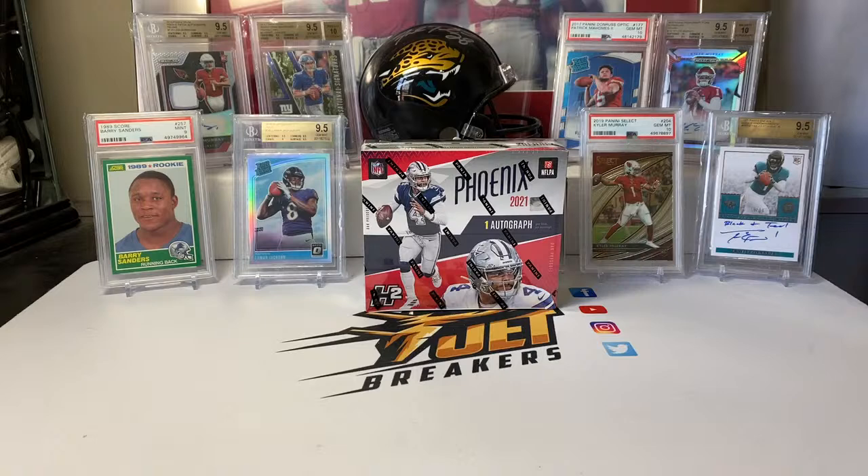Guys, if you haven't done so already, be sure to subscribe to the channel. We do all of these release day videos and try to get as much of the product broken for previews as we can. We do football, basketball, and baseball and pretty much hit all the big stuff. Some of the really high-end boxes — Flawless, NT — those may be a little bit of a challenge, but pretty much everything under that we try to get broken.